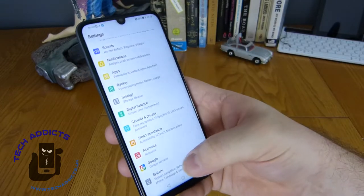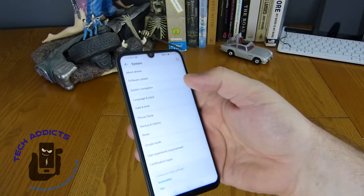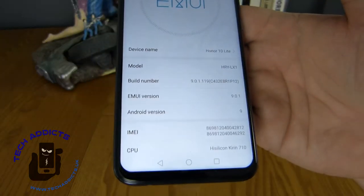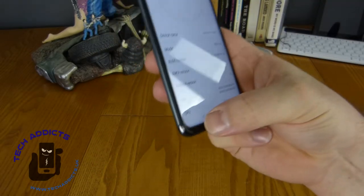It looks very pretty. We'll pull it down and check what version we're on - this should be one of the latest versions. This is EMUI build 9, which is built based on Android version 9, so we're up to date.